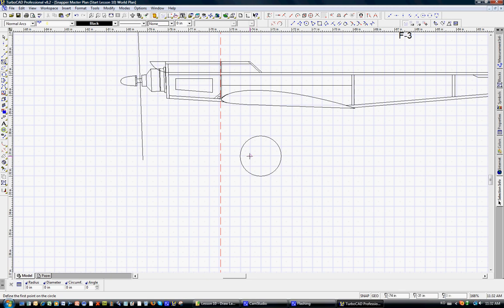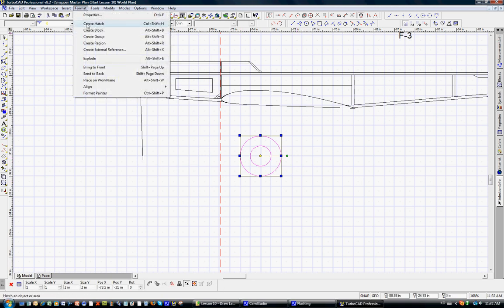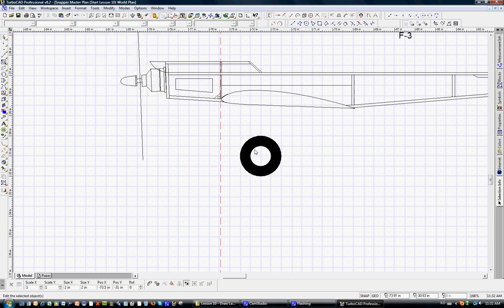We'll do another one — left-click, still snapping to the grid, with a 1-inch diameter, left-click. Now we have a 2-inch diameter outer wheel, which we'll use for design purposes. We'll turn off the snaps and select the wheel. On the format menu, we're going to create a hatch, and the hatch will fill in the bounded area between the two circles.